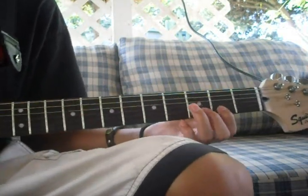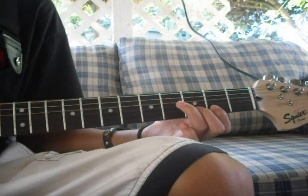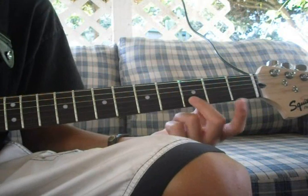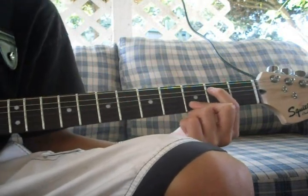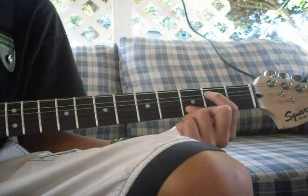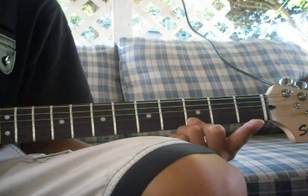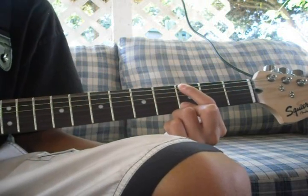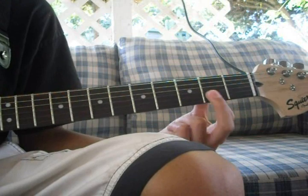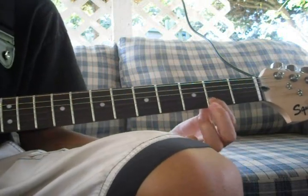After you're done with that, you go back to the beginning. You leave your middle finger on the third fret, second string, and you move your index to the 5th string. You put it on the 2nd fret of the 5th string and you play that 4 times. Then you move it to the 6th string on the 3rd fret and you play that twice.